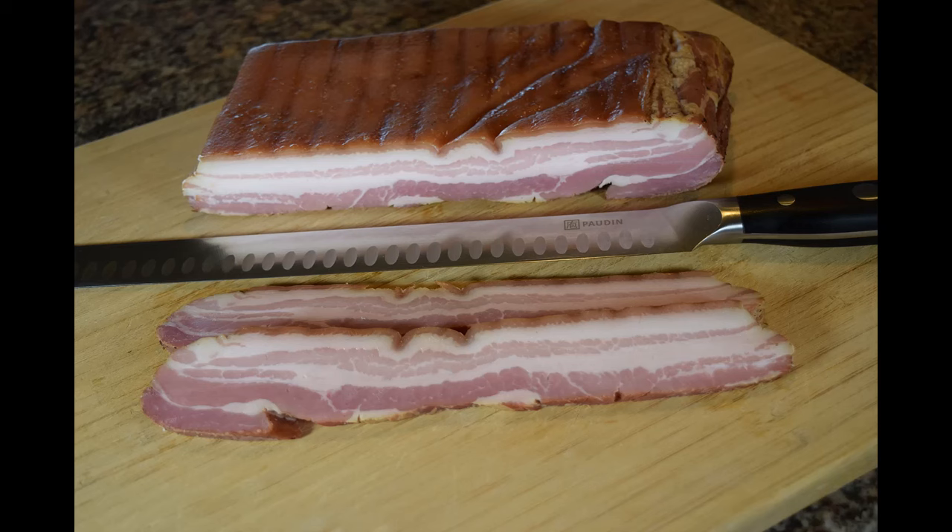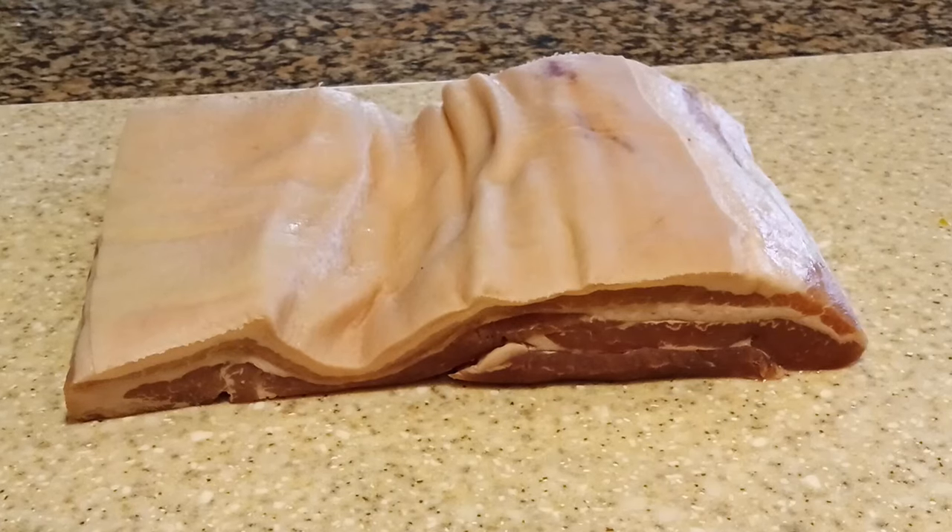Hello everyone and welcome to the channel. Well, who doesn't love bacon? I'm guessing if you're watching this video you do, and I guarantee you that if you like bacon, you'll like home cured, spiced and smoked bacon better. It's absolutely delicious and you can tailor make it to how you like it. So I hope you enjoy the rest of the video as we take you step by step on how to make bacon at home.